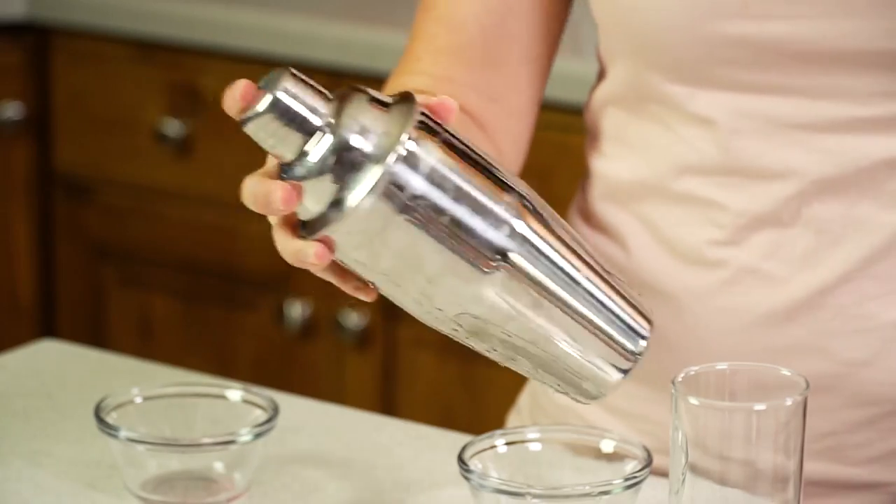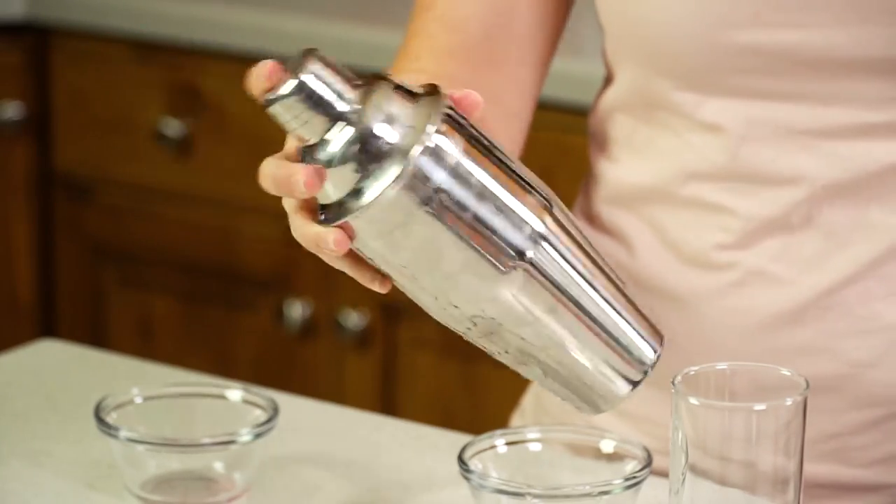I'll give a link to Amazon in the video description. Next I'm going to put the lid on — I have this in a cocktail shaker just so I can mix up all the juice beforehand — and we'll give it a shake. You can always just stir this together in a glass if you don't have a cocktail shaker.